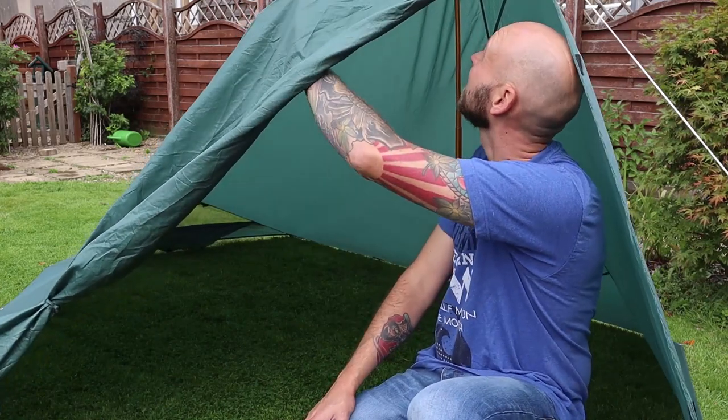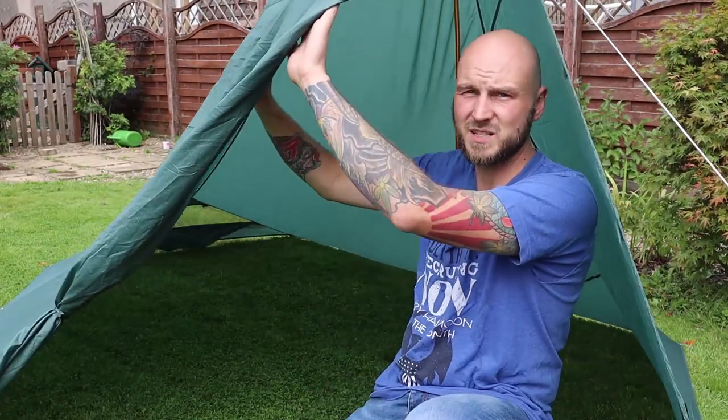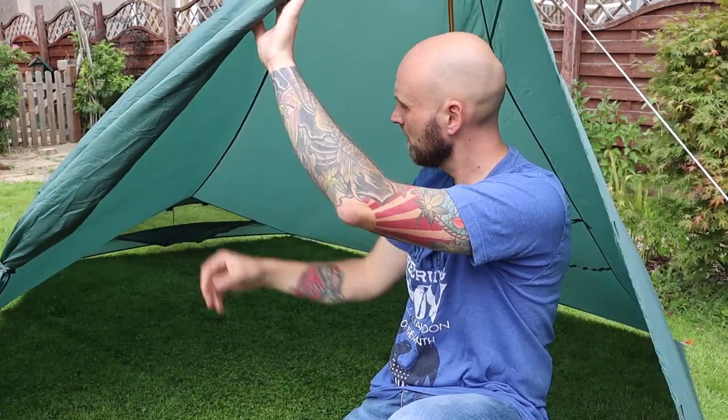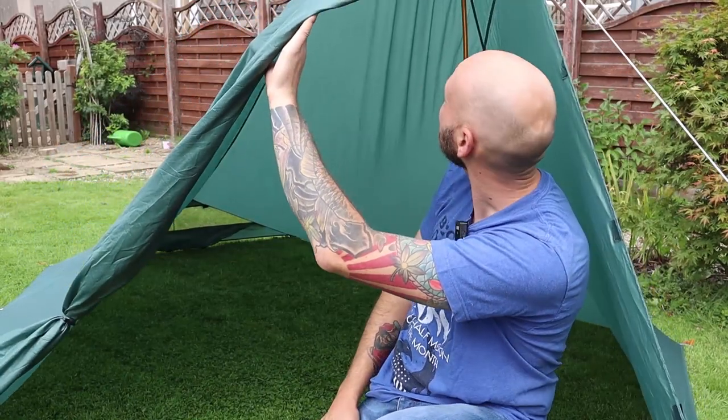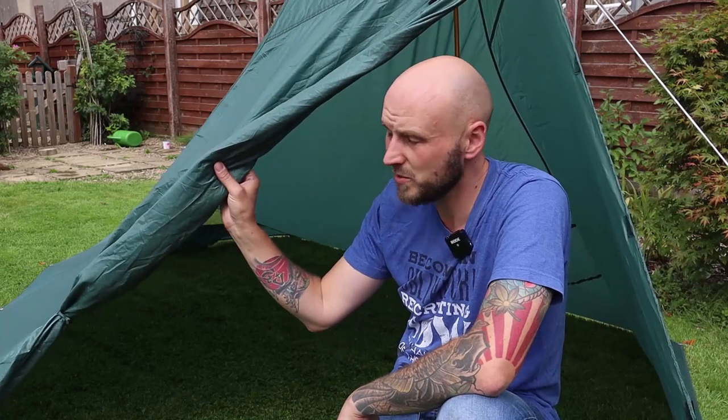I quite like it. The material is 185T polyester — all the seams are sealed, they're taped underneath. I think it should be plenty waterproof in here. If you just want to go back to basics but can't be bothered trying to set it up against a tree or something, this is ideal. The weight is really low — the tarp itself is 700 grams, and the poles are about 270 grams, so you're looking at less than a kilogram.